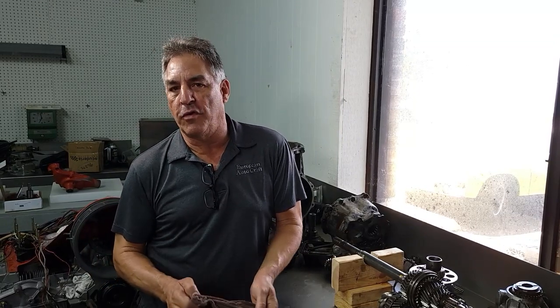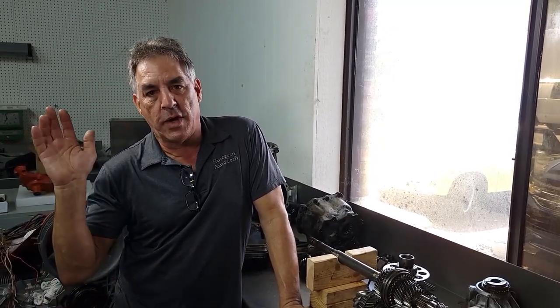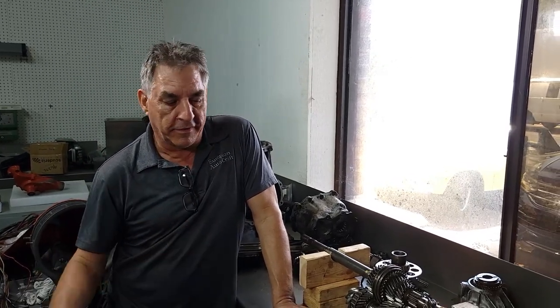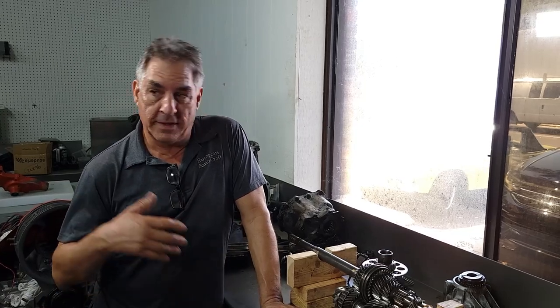Hello and welcome to European Autocraft Studios 944 Turbo Restoration Project. We have 1,002 subscribers now. Thank you to Toby Sears for kicking us over to the four digits. We can monetize now and all those crappy ads you have to watch — we're going to get a little piece of it. We're excited because we would rather do this than work for everyday customers.